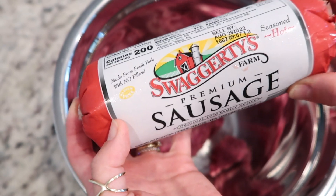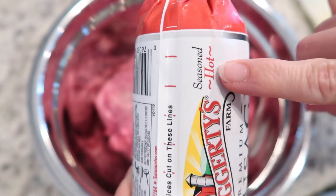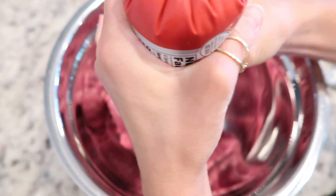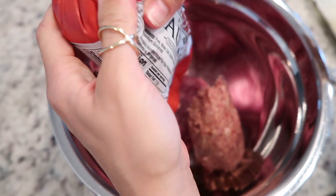We buy this sausage — it has seasoning in it, less than one gram of carb, and it has zero sugar. We like this one because it's seasoned hot, but it's not that hot. It just adds a little bit of a kick, which we like in our Italian meatballs. This is one pound of spicy sausage.